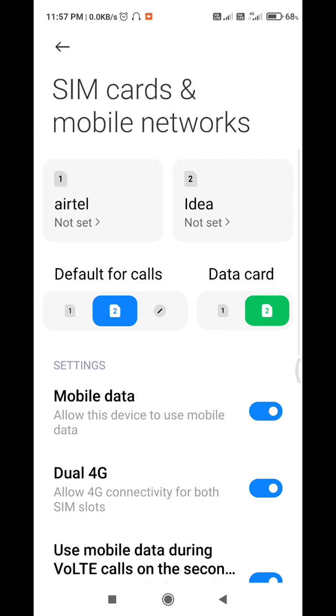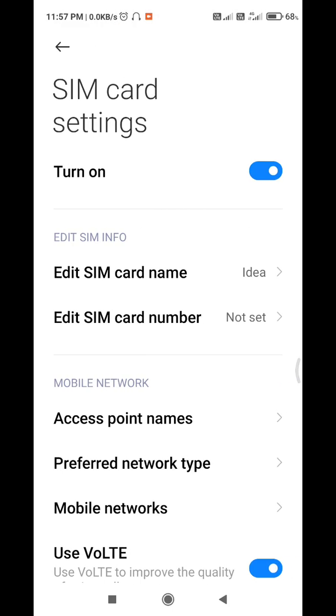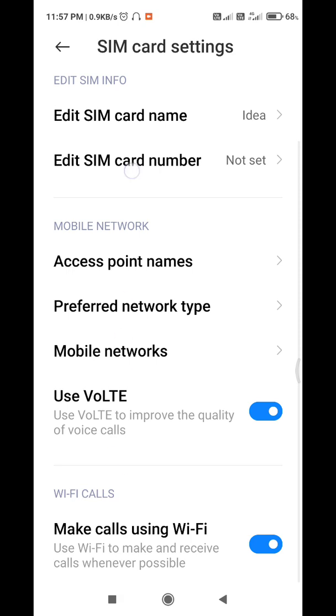After that you need to go back and click on the second SIM option. Just click on that, and after that you will get the option again — 'Make calls using Wi-Fi'. You need to enable it.